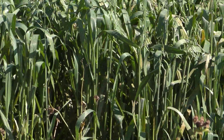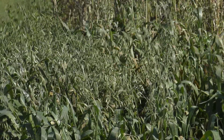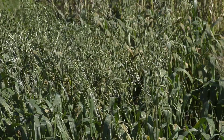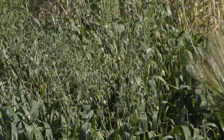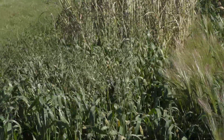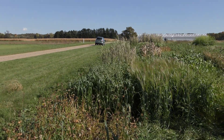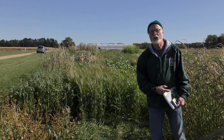Right behind that is oats. It's a summer annual grass. Same thing — it likes to get up and get growing fairly quick. It puts on pretty good biomass during the summer months and you can see where this has already gone to seed. But notice that this is still green. It is more frost tolerant than something like buckwheat, so you will get more growth further into the fall months with oats than you will with some of the other summer annuals.